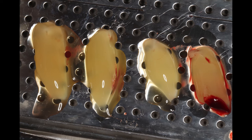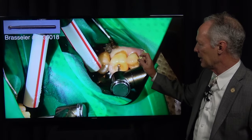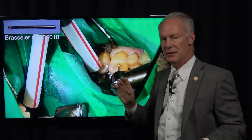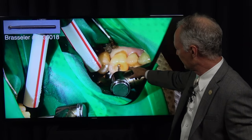You put the platelet-rich fibrin clots on this perforated tray, then put the lid on top of it and it squeezes the serum from the platelet-rich fibrin. This is a long shank, either number six or number four surgical burr, and I'm using that to section the tooth into three pieces.